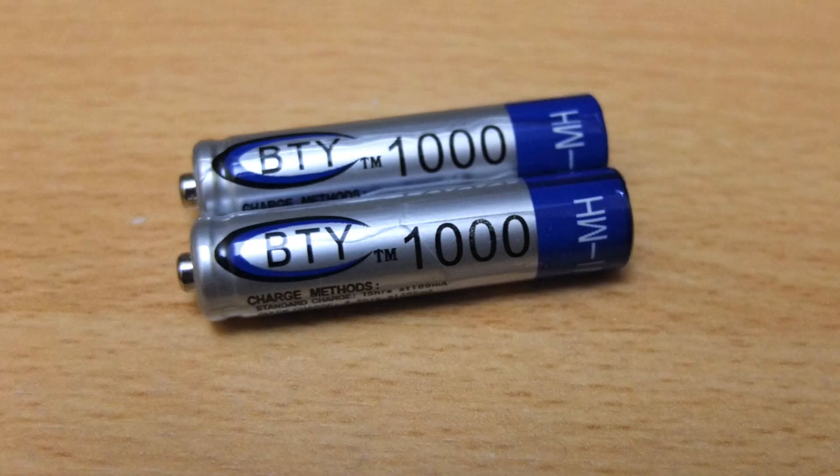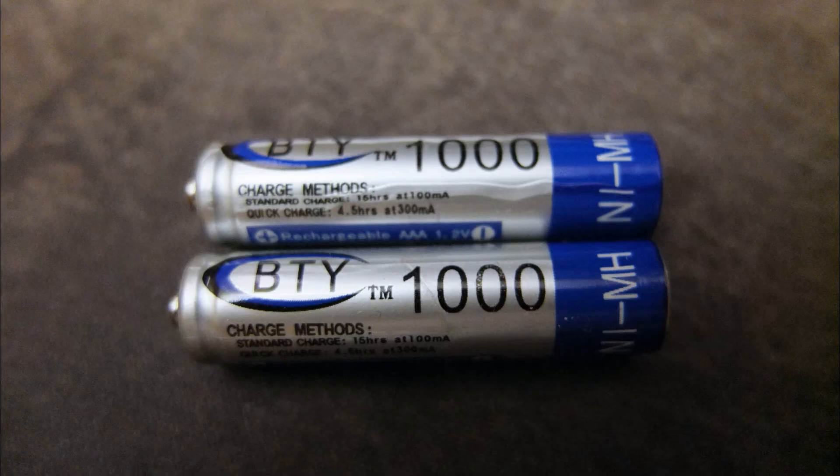Even if someone gave them to you for free, the performance is so poor that they're just not worth using — they're just a complete waste of time. Very much like the BTYAA cells that I tested, they're just very poor. So thanks for watching the video and I'll catch you in the next one.